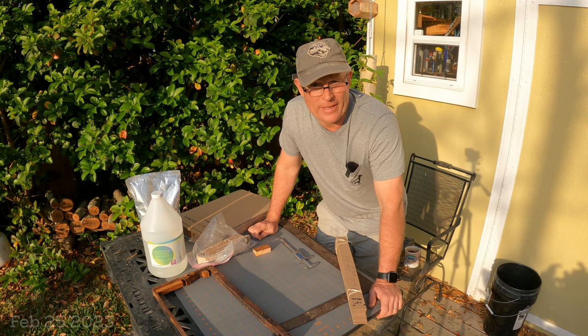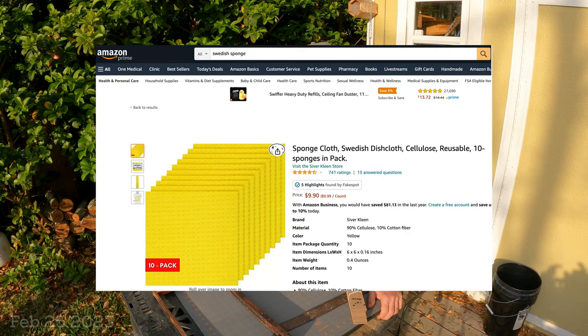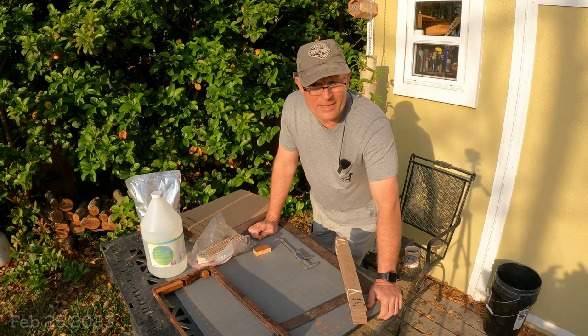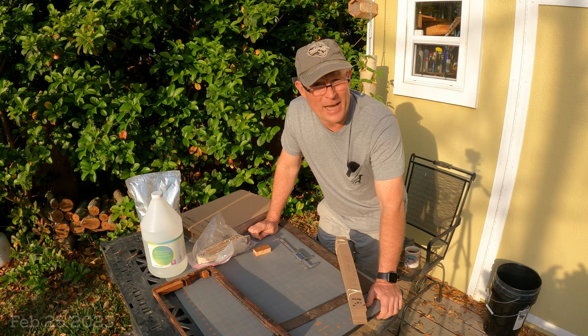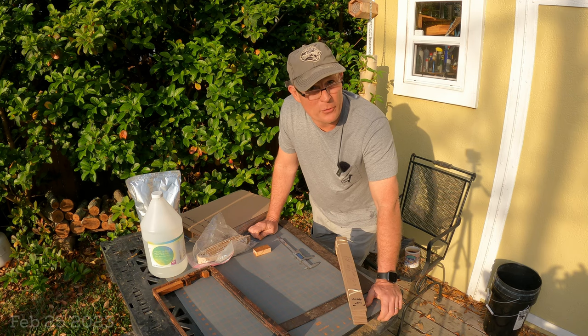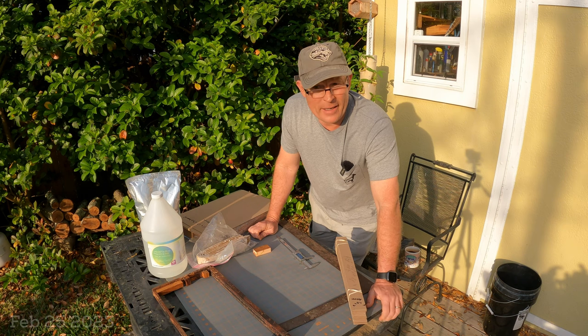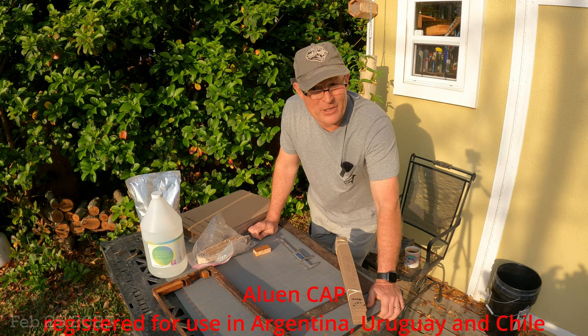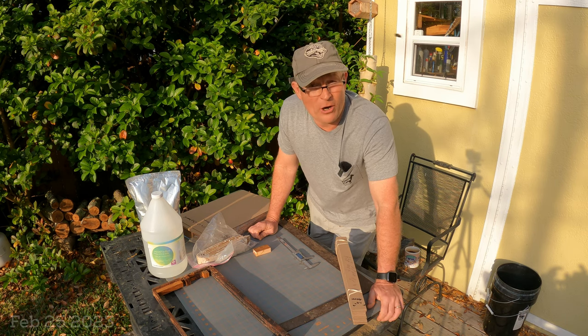Randy Oliver explored different substrates for delivering oxalic acid inside the hive. He settled on Swedish sponges — cellulose materials laid across the top bars. As a backyard hobbyist beekeeper who works my hives frequently, I find having something across the top bars cumbersome, like a pollen patty you have to scrape off. I prefer strips that hang down between the frames, similar to the commercial product called Aloin Cap available in Argentina. My method is as close to that product as I've been able to achieve.